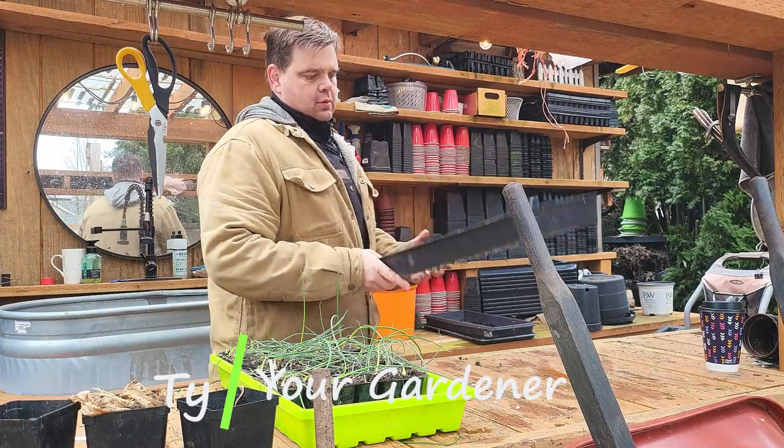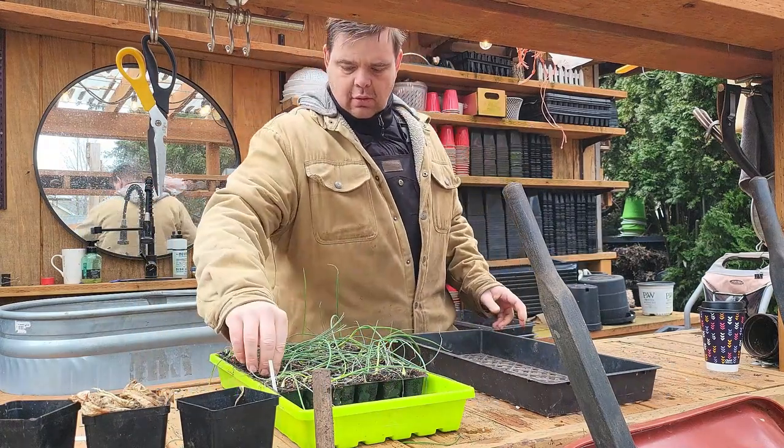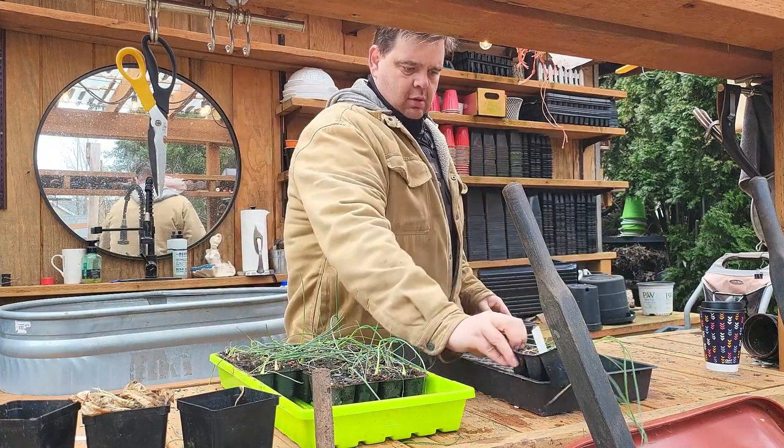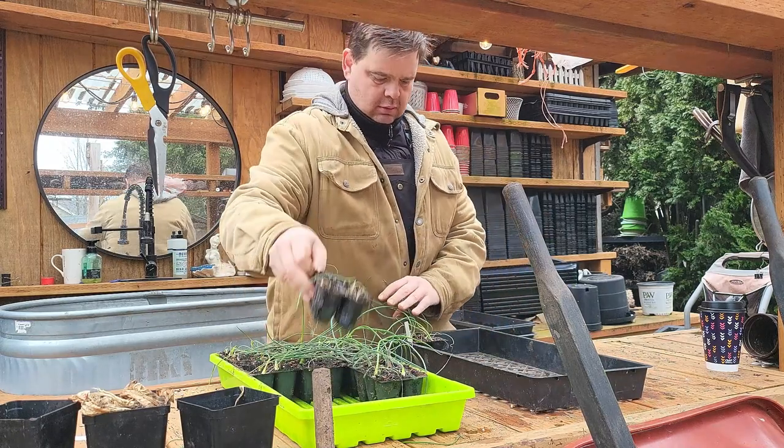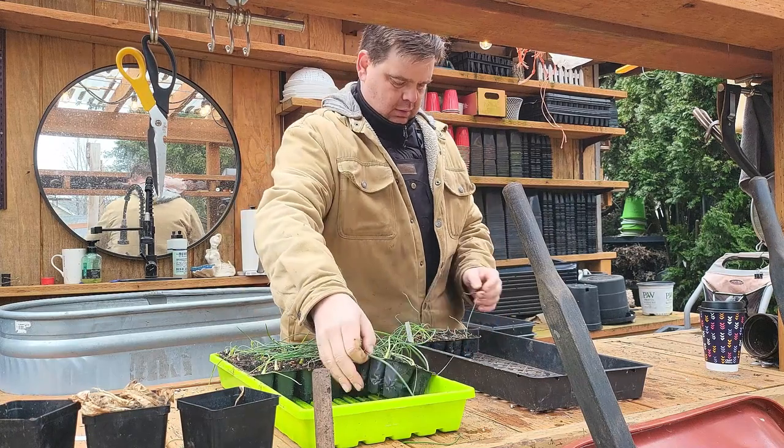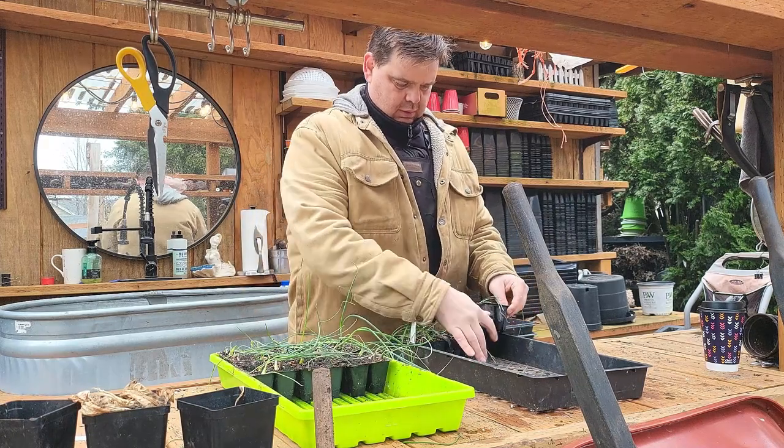Hi, I'm Ty, and I'm on a mission to grow as much as I can here at PDX Garden Home, a half-acre urban garden in Portland, Oregon, Zone 8B. I pursue this goal to donate harvest to food pantries and just for the love of gardening. Come along, let me show you what I've been up to this week.